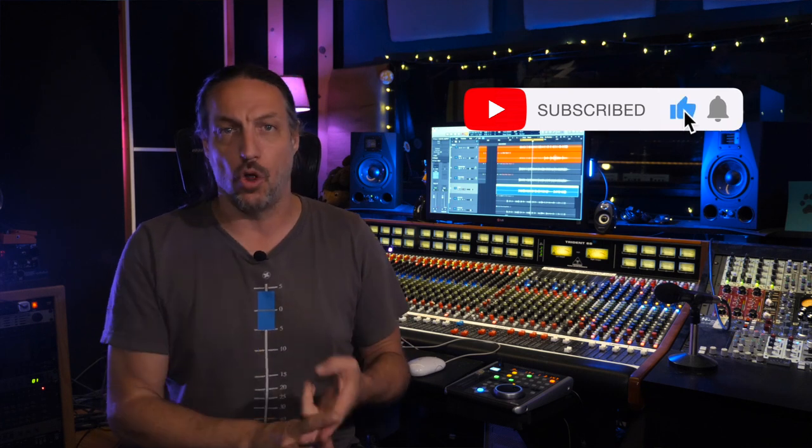Hey everybody, welcome back to the studio. This is part two of the Live Room Acoustic Updates. In part one, I covered all the big major changes: the diffusion wall, the added absorption, where the panels were going to move, and some of the testing I did to determine what I wanted to do to try to improve the room. In this video, I want to go over the last couple things that I built to finish it off, and then come back and talk about whether or not I achieved the improvements I wanted to make. If you missed part one, I'll have links in the description — a card will probably pop up here somewhere as well.